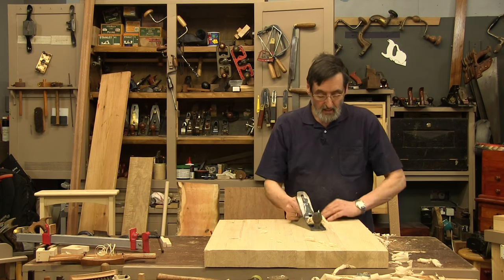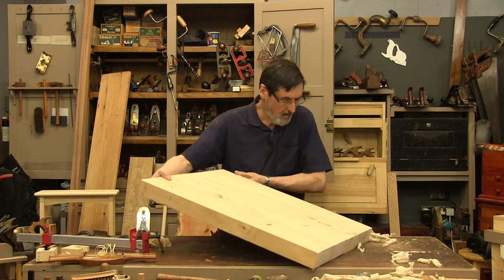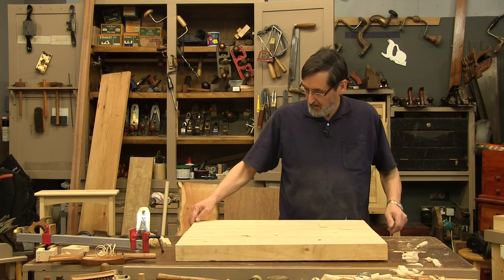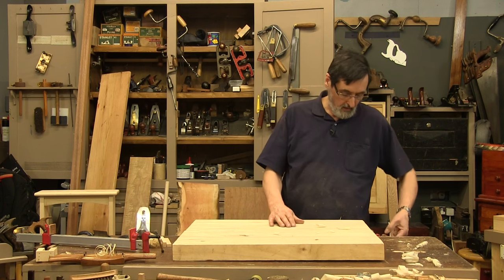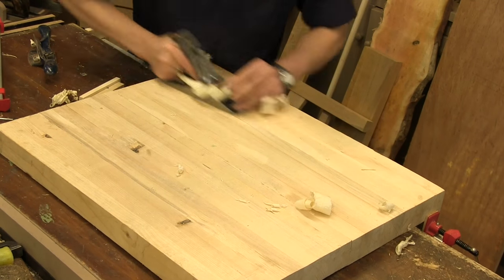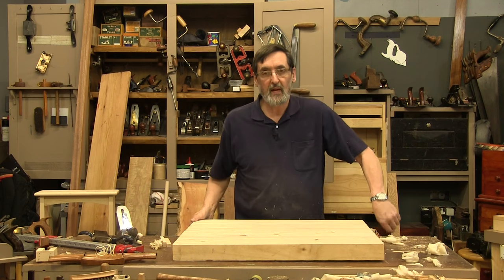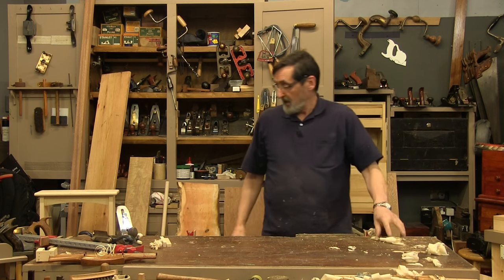I can put the little shims in there — the little packers — if I feel I might damage the edge of my workpiece. If I want to plane with the grain, I just turn this around and I have a very nice anchor. I put my spacer in just to stop any flex, and now I can plane this way with total confidence. I'm not sure why I would adopt another method if this one's working so well — it's very inexpensive and very effective.